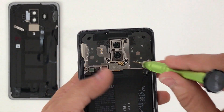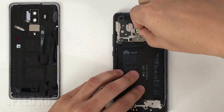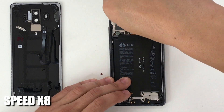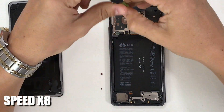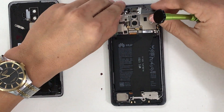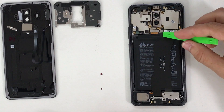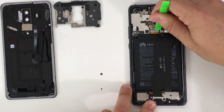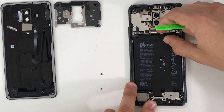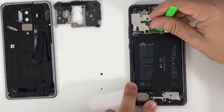Now use the small Phillips head screwdriver to remove the Phillips head screws holding down the back frame. Once all the screws are out of the way, lift up on the back bracket — it comes right out.